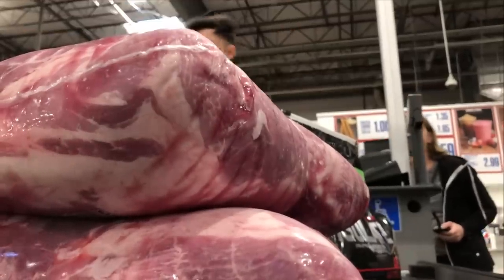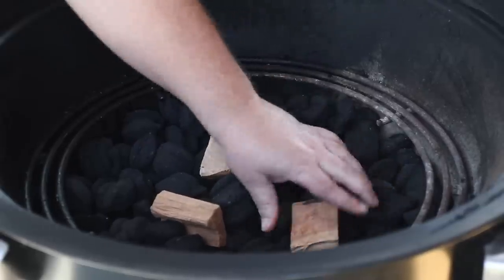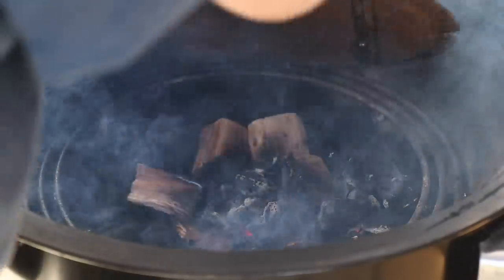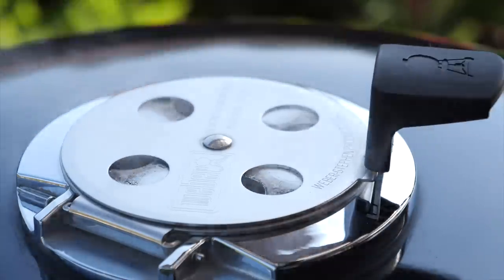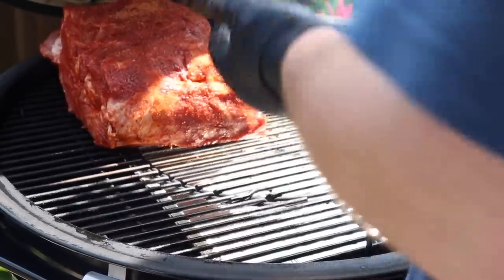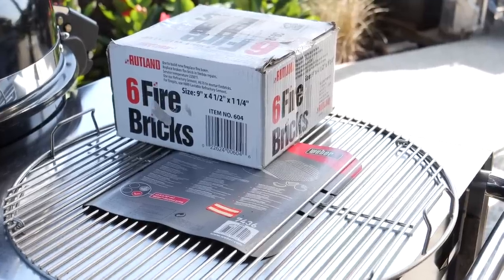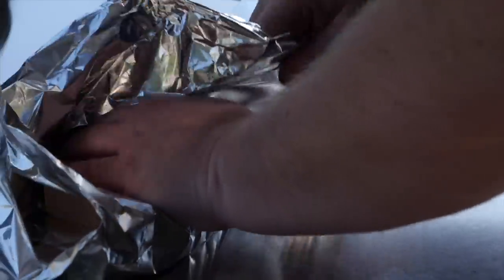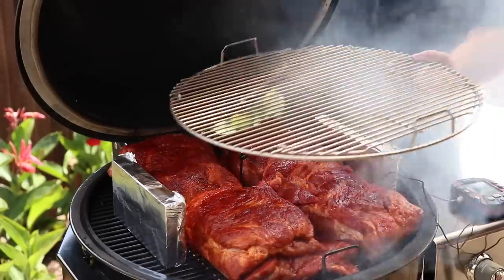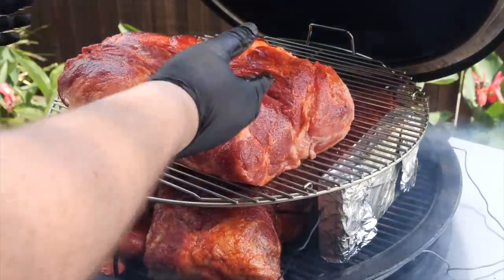Did I get the card on this one? Yeah, I'm sorry. So now I gotta go first. Let's go first. We gotta go first.